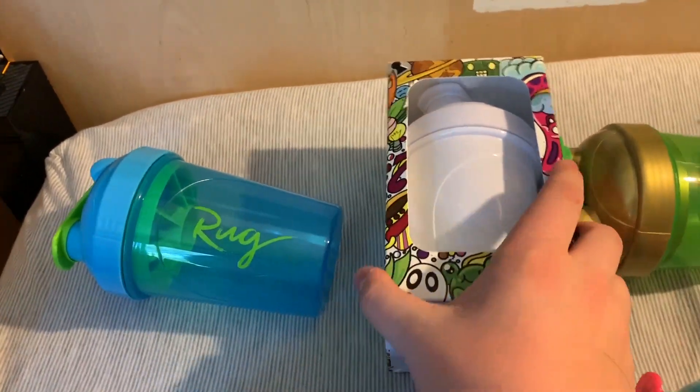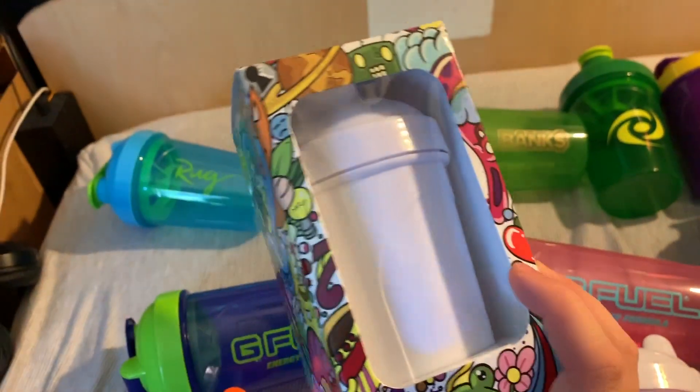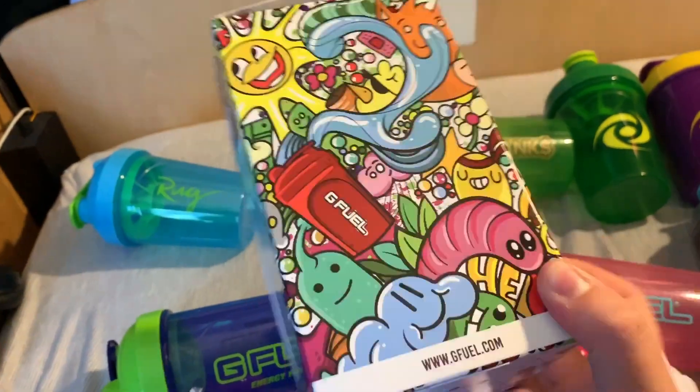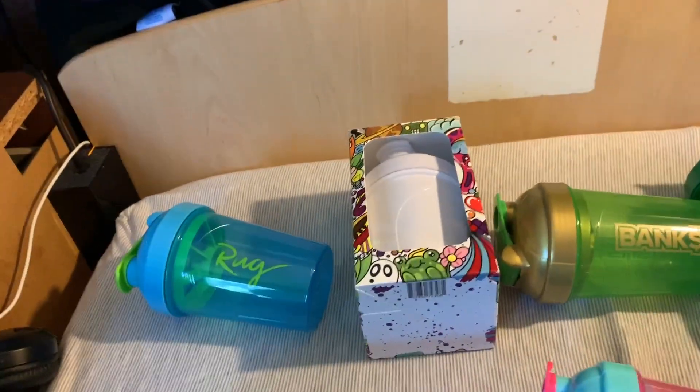Next up, we have the 2019 shaker of the year — the Whiteboard Shaker. This came with three markers and its own collector's box, like the Keemstar shaker. That's really cool. They don't make those anymore, but they sometimes restock them on the website.